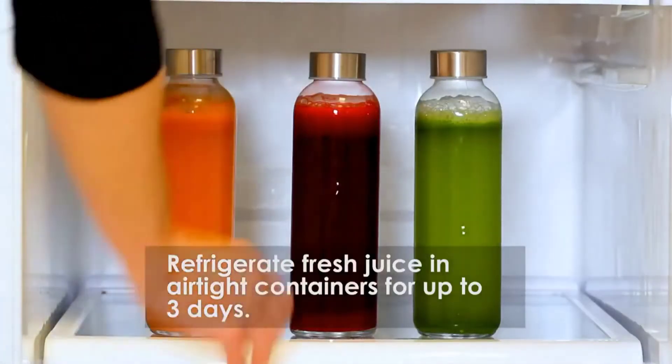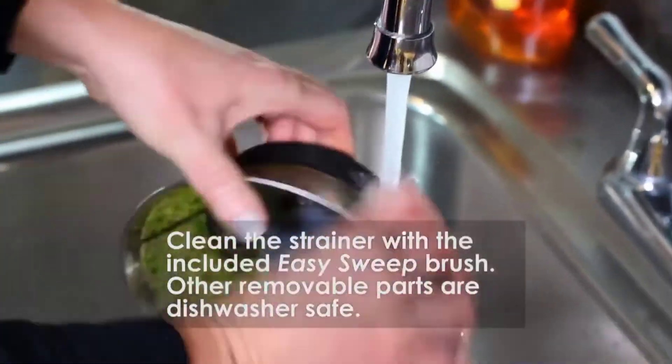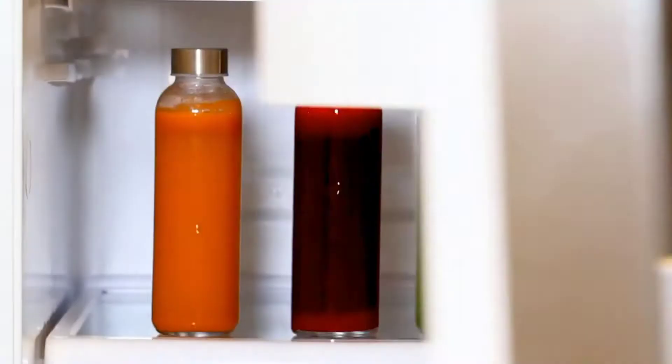Refrigerate fresh juice in airtight containers for up to 3 days. Clean the strainer with the included easy sweep. Variable parts are dishwasher safe.